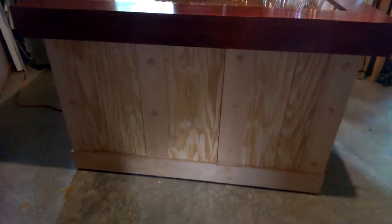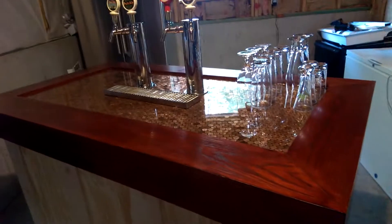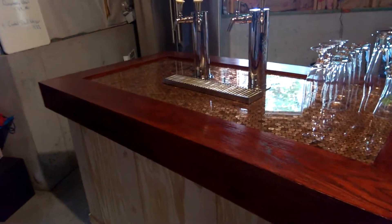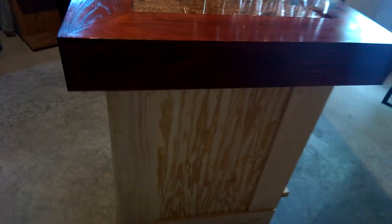The last thing I wanted to show you was the next step in my kegerator. I've got the panels on now. I just put some wood putty in all the openings, so you can see those dots there. The top is completely done and I'd say it looks pretty good. So that's what it kind of looks like, and then you've got the side panels again.